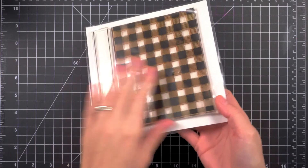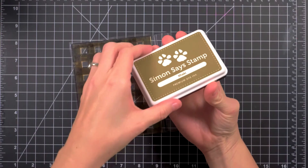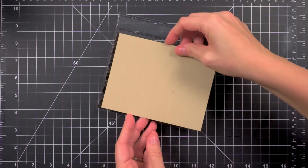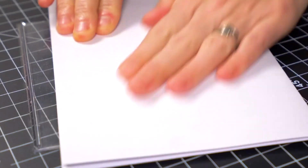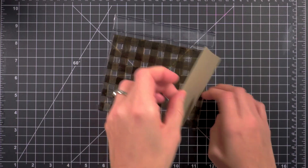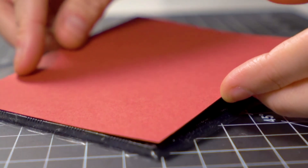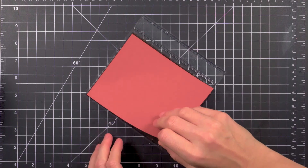I'm starting off these cards with the backgrounds. I'm using the Concord & 9th plaid background stamp, which is one of my all-time favorite stamps. It's pretty much a must-have for Christmas. I'm using inks that are close in tone to the papers because I want it to just be a slight tone-on-tone background. Color choices here are pretty basic — I'm doing craft and red with some gold accents. Sometimes the classics are the very best though, right?